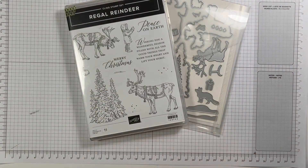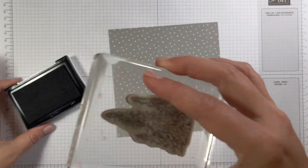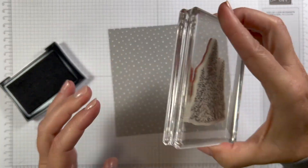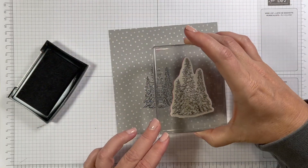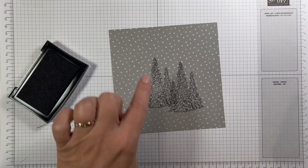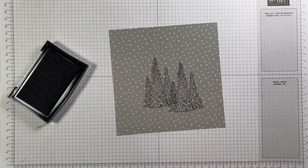Let's get started. Let's see if we can create a one-layer background. We're going to use this tree, ink it up in black ink, and stamp maybe two of them directly onto the DSP, and maybe have them overlap each other a little bit. I just wanted to kind of place them there. The polka dots kind of look like little falling snowflakes, so that's why I chose this designer series paper.